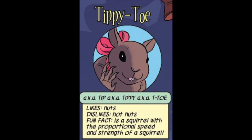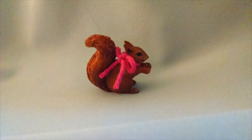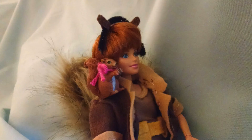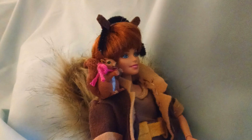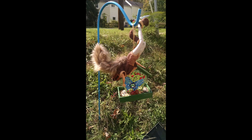A year later I sold my customized Squirrel Girl doll with her friend Tippy Toe at a craft show, in an effort to both raise some necessary funds so I could stay afloat financially and clear my home of some of my older finished craft projects.